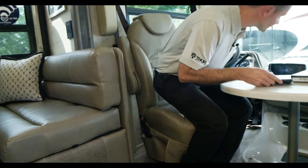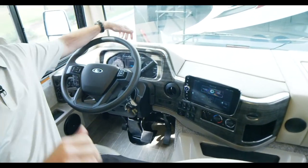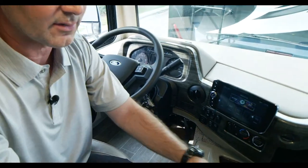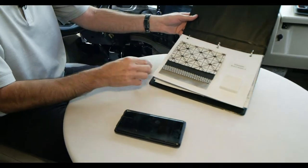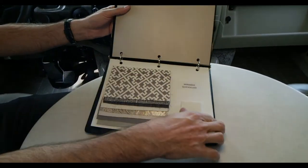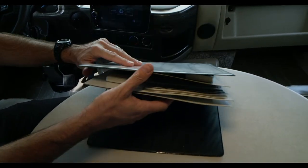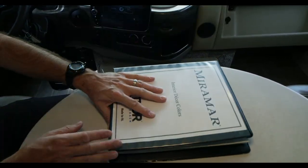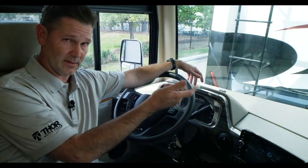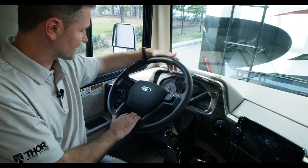Now that you're set up — slide out, hooked up to power, water, sewer, chairs spun around, table set up — let's look at the interior. You're choosing from interior color options: Blackmagic 2, Lakeview, or Quicksilver, with great paint schemes as well. This is also brand new — Ford redid their dash and steering wheel on the F53 chassis.